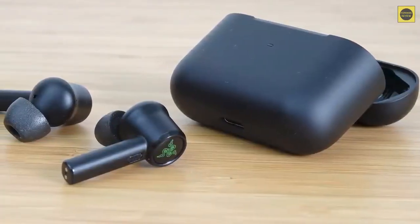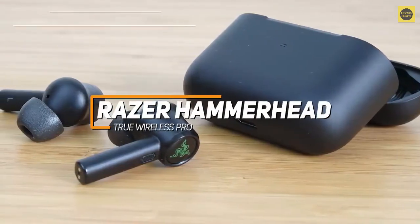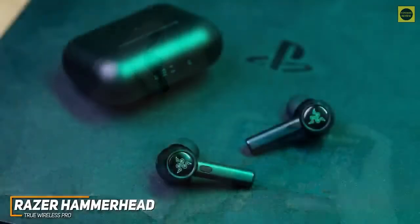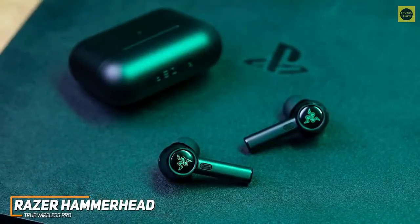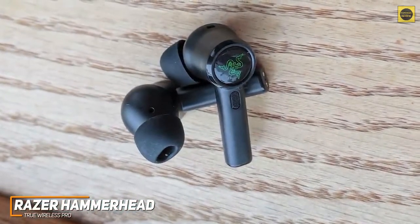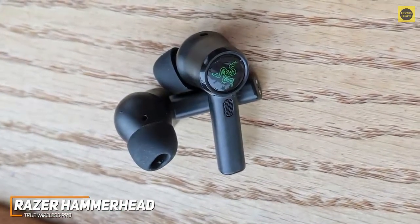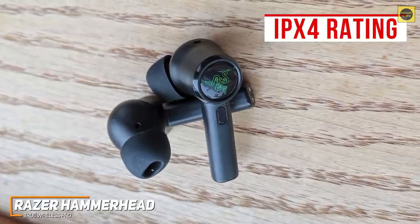Some gamers might want a pair of earbuds with a reliable, low-latency wireless connection without sacrificing sound quality. The Razer Hammerhead Pros are my choice as the best true wireless gaming earbuds for most people in 2022. Wireless earbuds offer a greater range of motion while playing, and the Razer Hammerhead True Wireless Pro Buds offer a compact, ergonomic design, impressive noise cancellation, and several gamer-friendly features to enhance your audio and improve your in-game performance. The buds come with a better fitting and more stable design than previous models, and unlike the Turtle Beach Battle Buds, they have an IPX4 water-resistance rating to protect against sweat, splashes, and dust.